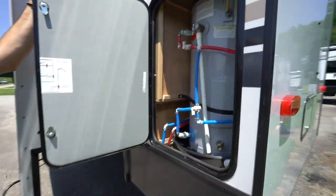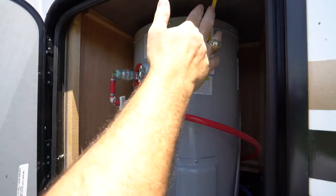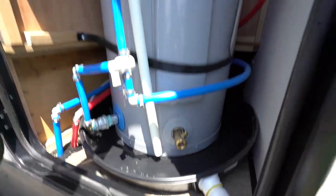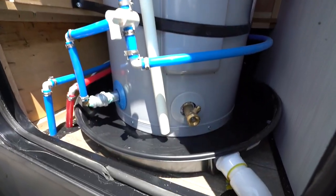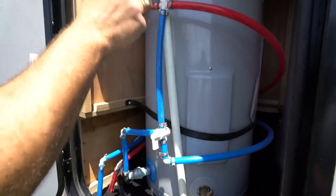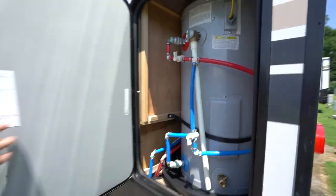Destination campers usually have a larger water heater. This is a 20-gallon water heater — it is electric and does use some residential components. You got your pressure valve right there if you need to let air in. It does have a collection pan with a tube that drips everything out underneath the RV. Color-coded in here with stop valves if you need them. The PEX piping, if you need to replace it, is easy to replace.